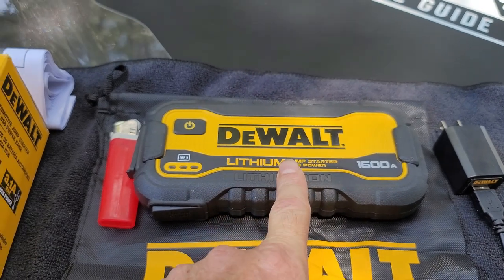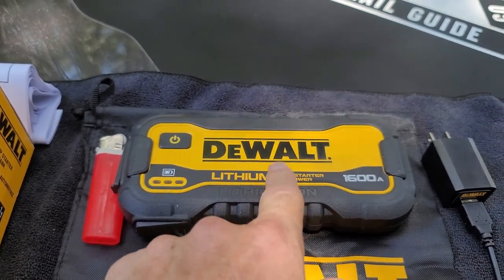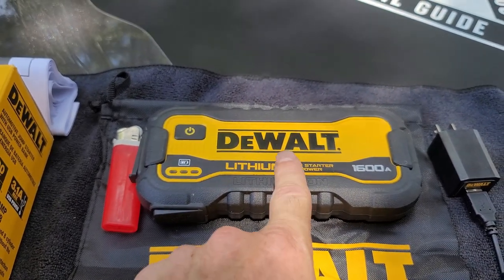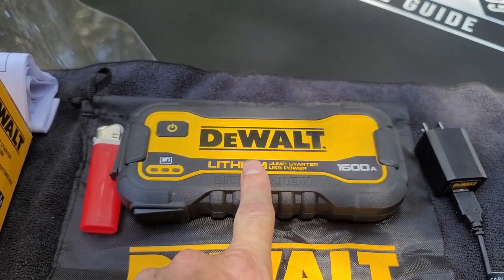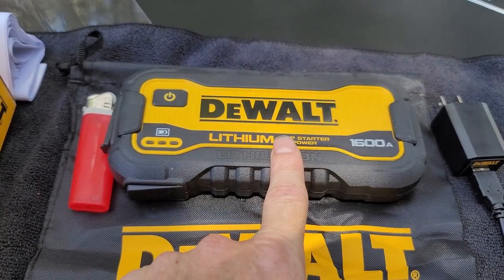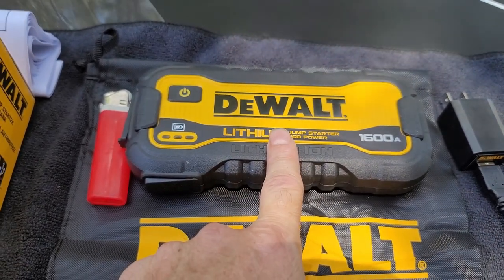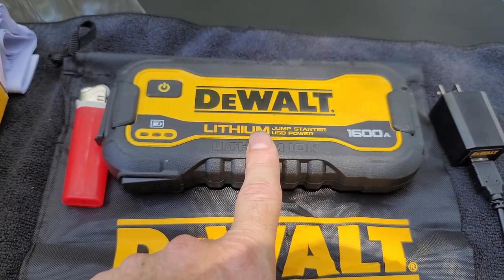I can charge my phones, I can charge camera gear, and I don't have to pull off of the batteries in my vehicle. When I do start the vehicle, I can plug this back in and recharge it, and if an unfortunate something happens and I need to jump start a vehicle, this will be fully charged and ready. It's always great to have some type of fallback.